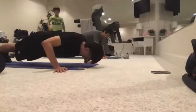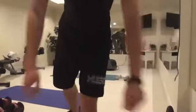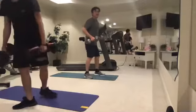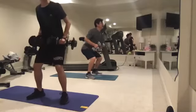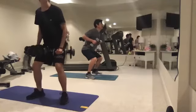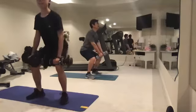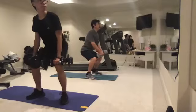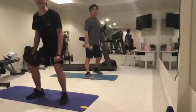Stand up and grab your dumbbells — we're going to do 12 reps of rows. Watch my form carefully and try to mimic it. Keep your chest out. Ready, let's do 12: one, two, three, four, five, six, seven, eight, nine, ten, eleven, twelve. Drop the dumbbells — we're going to go into lunges.